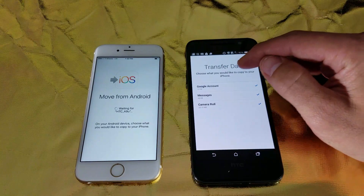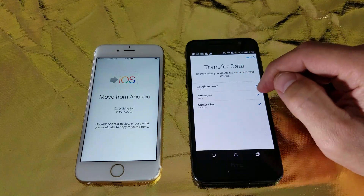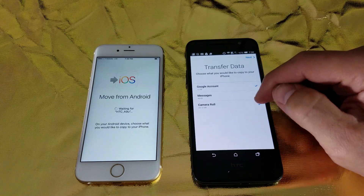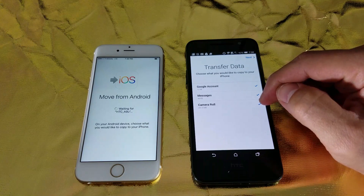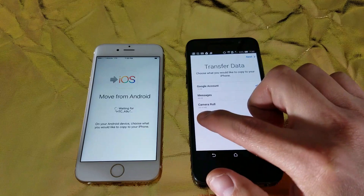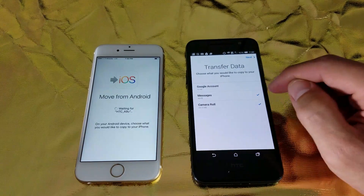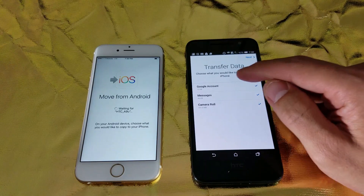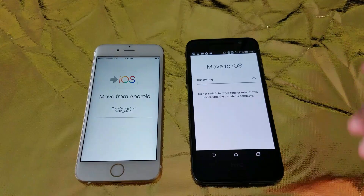Now from here it says Transfer Data — choose what you would like to copy to your iPhone. It says Google account for Gmail, messages (basically your text messages and SMS messages), your camera roll which includes your photos and videos. You can transfer your contacts as well, but I have no contacts on this phone so that's why it's not showing up. So you go ahead and select the data that you want to transfer over. I'll check everything that I have here and click on Next and let this transfer.